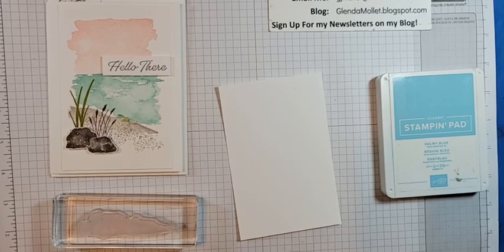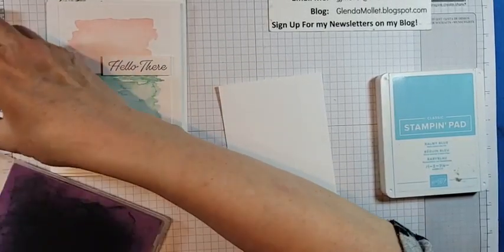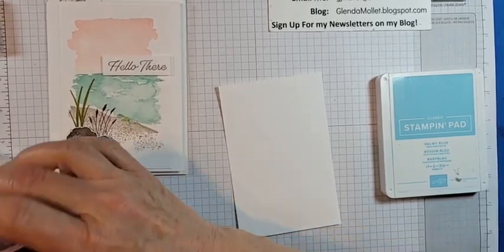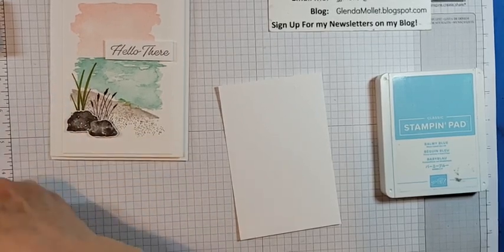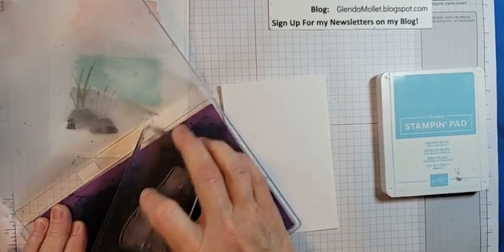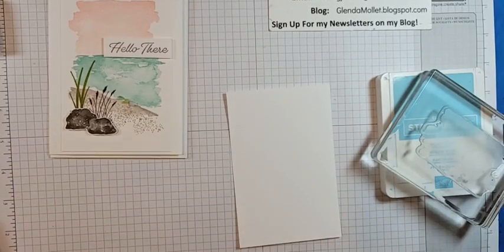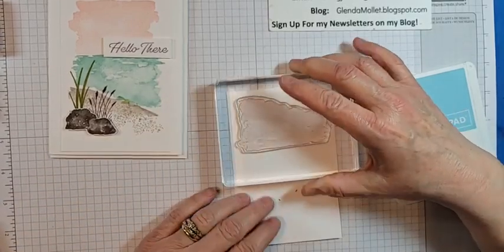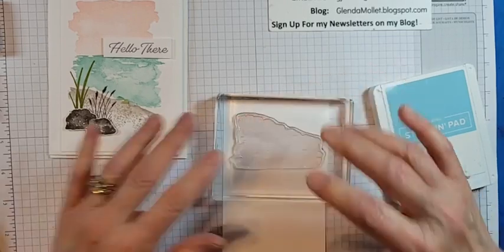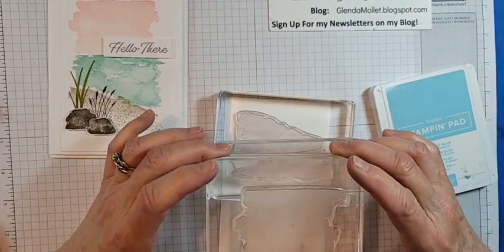I'm quickly cleaning all the stamps so we can use different colors. Let me plan the layout — if we have that as the sky, put this in as a mountain, and then have this down here, that might work. So I'll put a sky in with balmy blue — there's the sky. Now I'll get pear pizzazz for the grass.